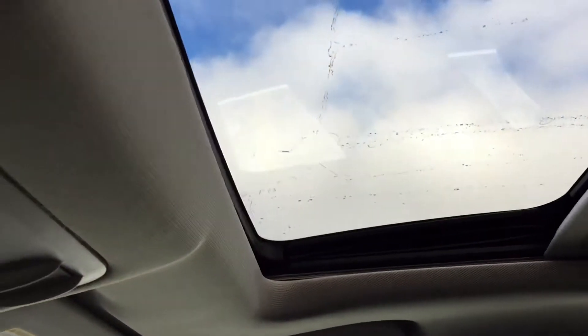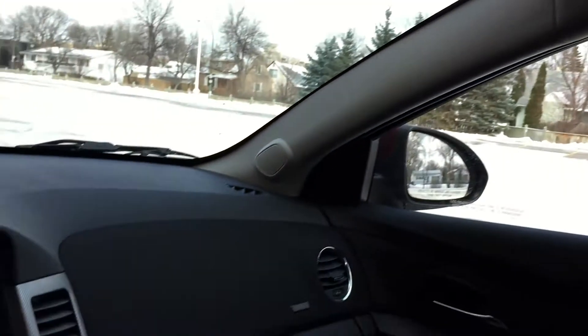Leather seats are throughout — lots of room for your passengers. Beautiful seats and what a wonderful looking interior. Climate controls and heated seats for both the driver and the passenger are right in there. And we got the sunroof right here. Alright, so that is it for in here.